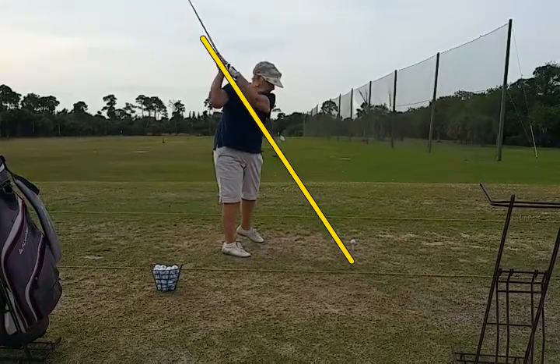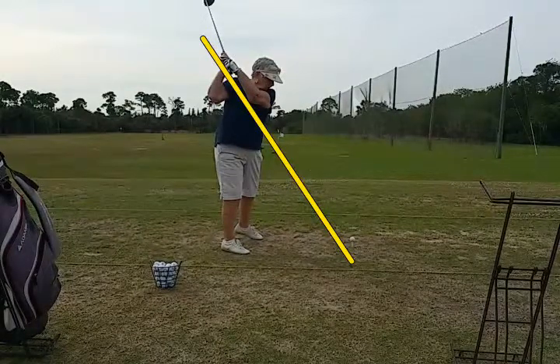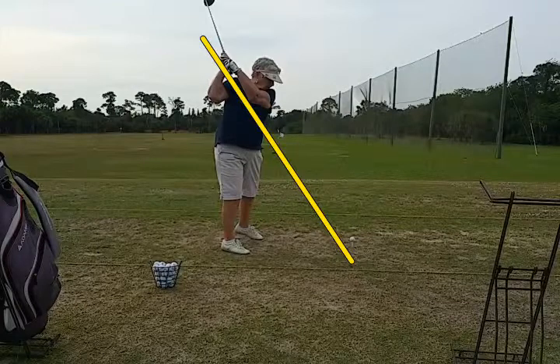Now, it's a little bit behind the hands, but it should be below that yellow line, especially in a single-plane swing. She needs to stay bent over just a hair more than she is. And now in the downswing,